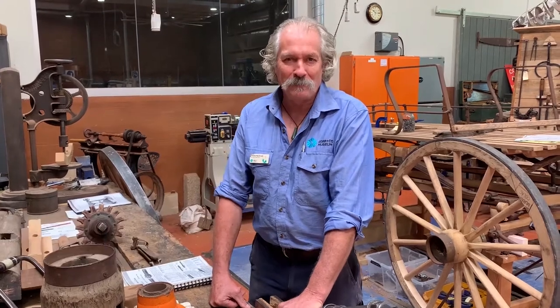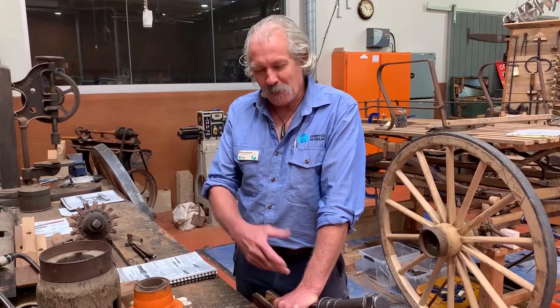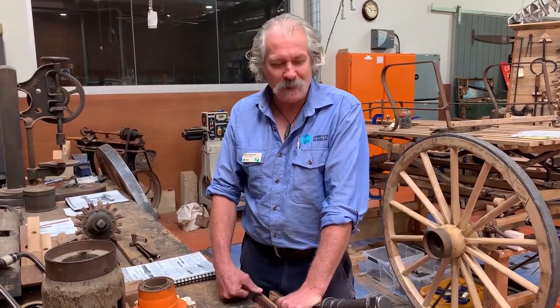Hello, I'm Andy MacDonald of Queensland Museum Network and here I am again at Cobb & Co Museum in the factory. Today I want to talk about something I often get asked about by the public: what is the bearing inside a wagon wheel? I thought I'd go through a few samples we have here and talk about the development of the bearing.